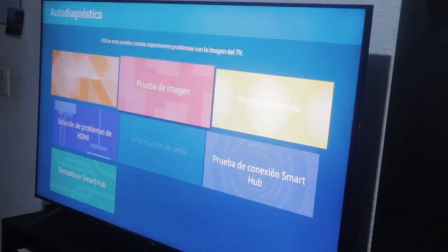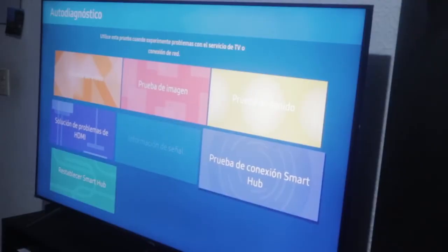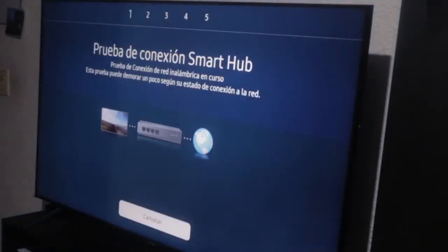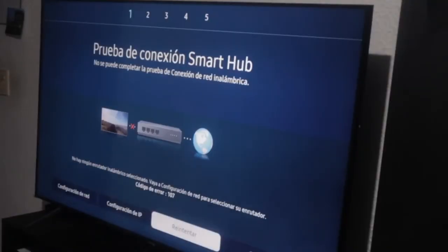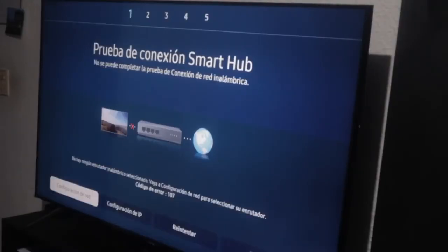Here we have video test, image test, sound test, HMI troubleshooting, signal information, and Smart Hub Connection Test. Let's select that. It says it's performing the wireless network test in progress. It says the connection test cannot be completed — so this method doesn't provide us a solution either.